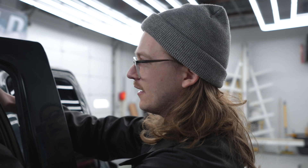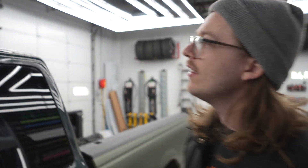This wrap is definitely breathing new life into this truck. It's going to be really sick. Anything you want to say, Elijah?